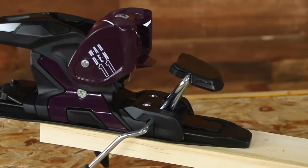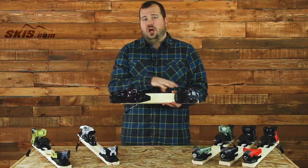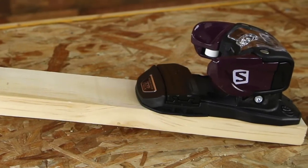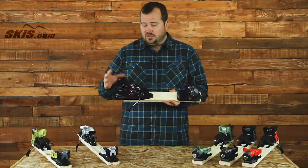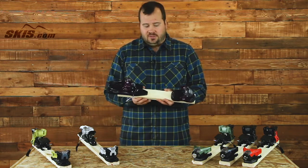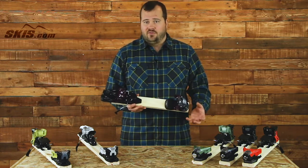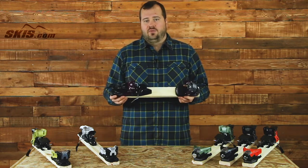From the Warden 11 we jump up to the Warden 11 MNC. It has the same 3.5 to 11 DIN range but a couple of component upgrades make it more aimed at intermediate to advanced skiers. One big upgrade is the U-Power Toe, which is more durable and transfers energy better. The biggest upgrade is the arch heel — still lightweight but offering better energy transmission, more stiffness, and more responsiveness. With the MNC badge it fits DIN, GripWalk, and WTR boot soles, giving you great versatility. It comes in 90, 100, and 115mm brakes.